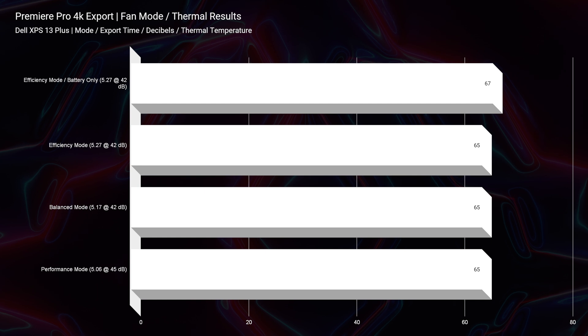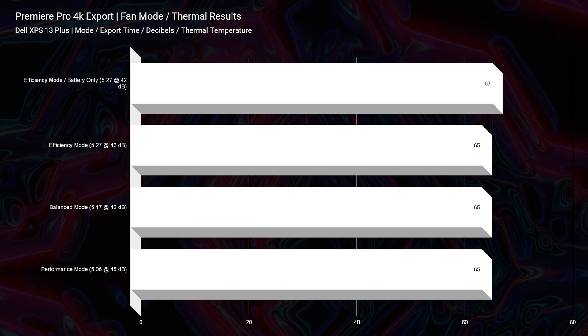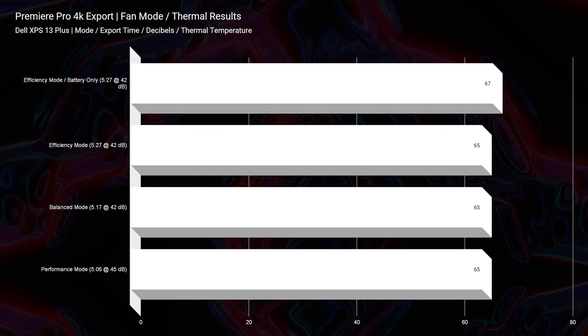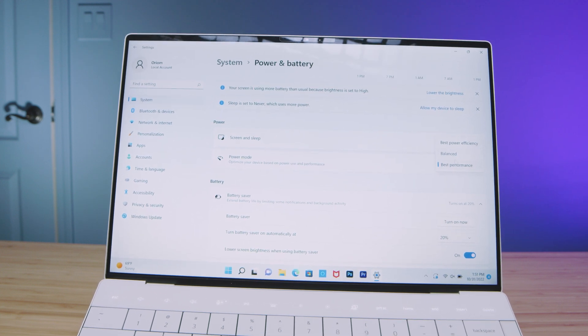Although you get great thermals and fan noise, you're not getting the same performance level as other i7-1260p laptops. Those other systems have custom command centers like Lenovo Vantage or HP Omen Command Center, allowing more custom performance tweaks. You do have efficiency mode, balanced mode, or performance mode in Windows, which makes some changes but not as much as an official OEM command center. So that's a potential downside compared to alternatives like the Lenovo Yoga 9i or Samsung Galaxy Book 2 Pro 360.